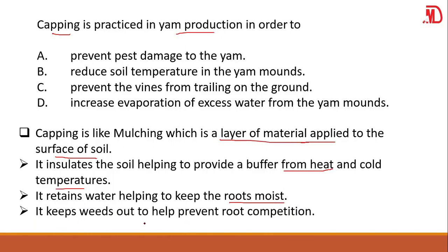Again, it keeps weeds out to prevent root competition. Weeds also take in nutrients and other stuff from the soil, so gaping or mulching keeps those weeds out to prevent root competition.